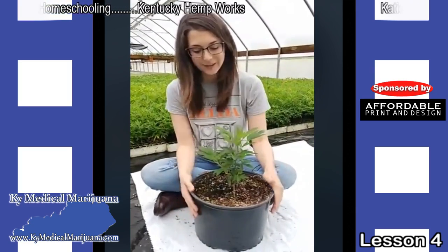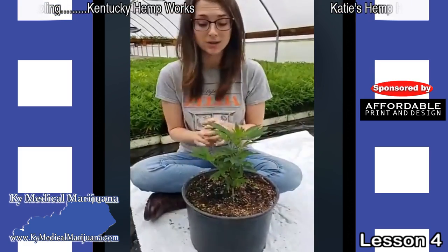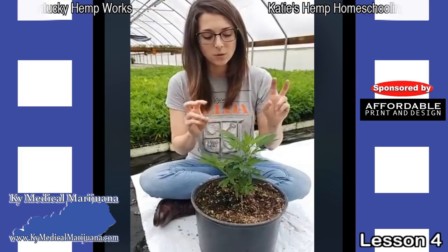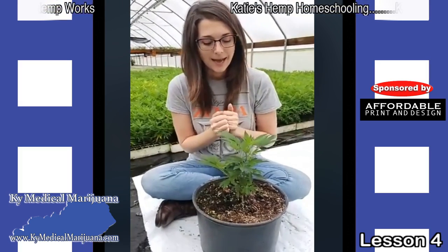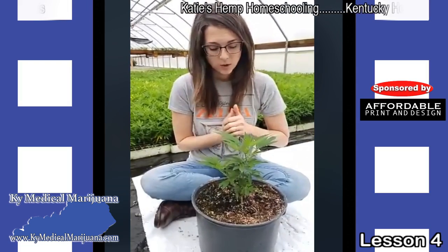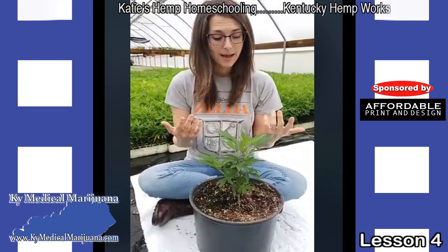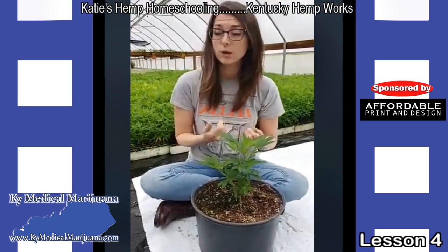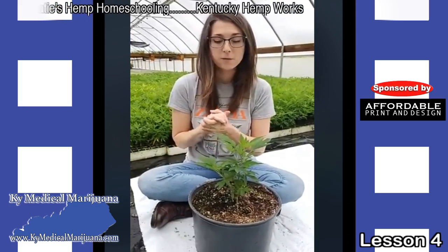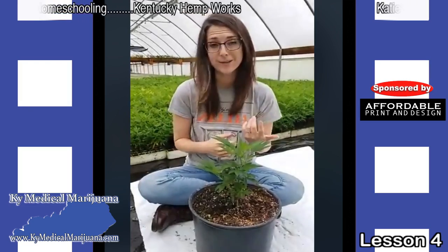Moving into this very quickly — we talked about the roots first, then we talked about the stalks. Now I'd like to talk a little bit about the flowers, or the leaves of the plant, and how seeds are actually produced. A cannabis plant is going to have male and female plants. There are things you can do to make sure you only have females, but for the most part if you're growing from seed you're going to have males and females.